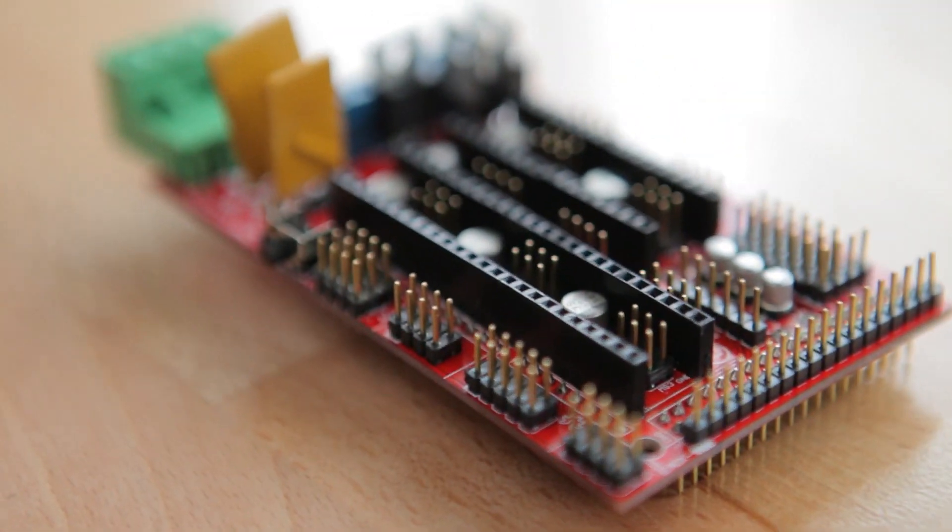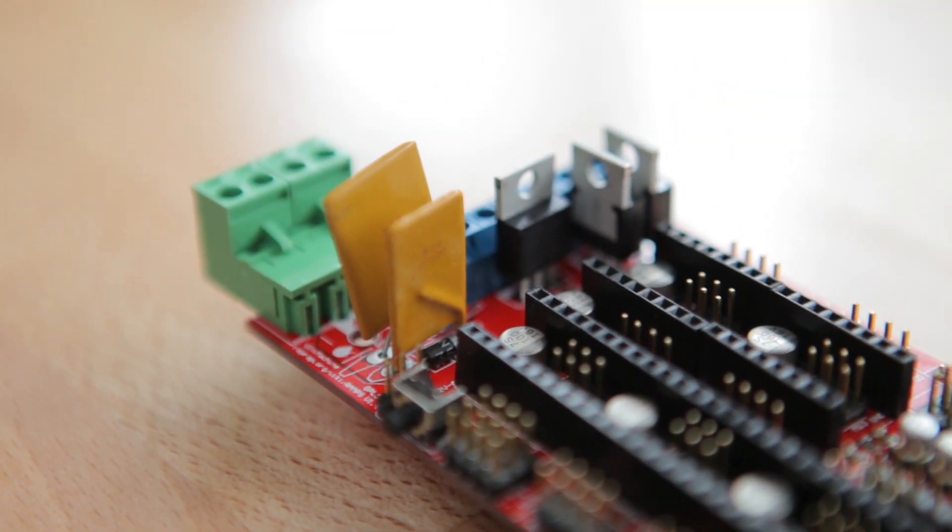But there are two severe design flaws in the RAMPS design, no matter where you buy it from. The first one is these polyfuses. There are two of them, one 5A for the stepper drivers and extruder, and one 11A for the heated bed. By the way, the RAMPS has two completely independent supply rails, one from each polyfuse, which means that you can for example use 24V for the heated bed and 12V for the extruder and stepper driver. But back to the polyfuses — these are a bad design choice for a couple reasons.